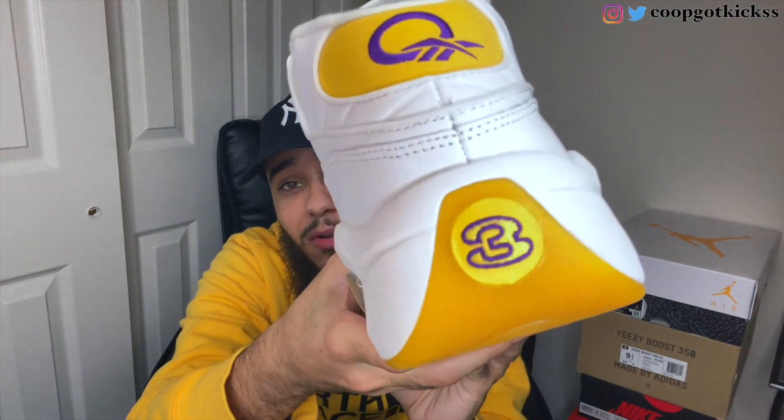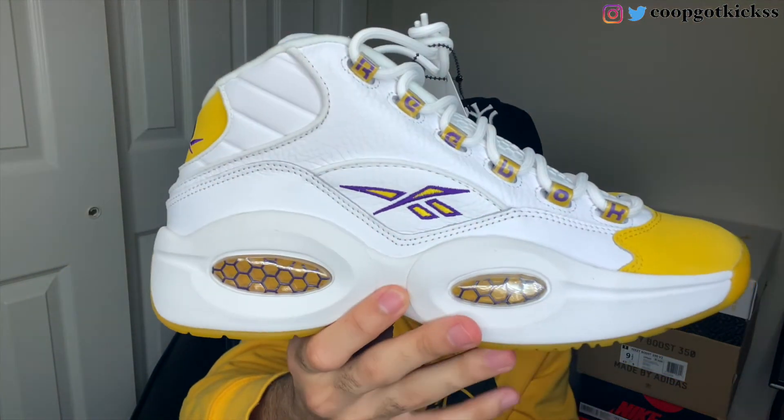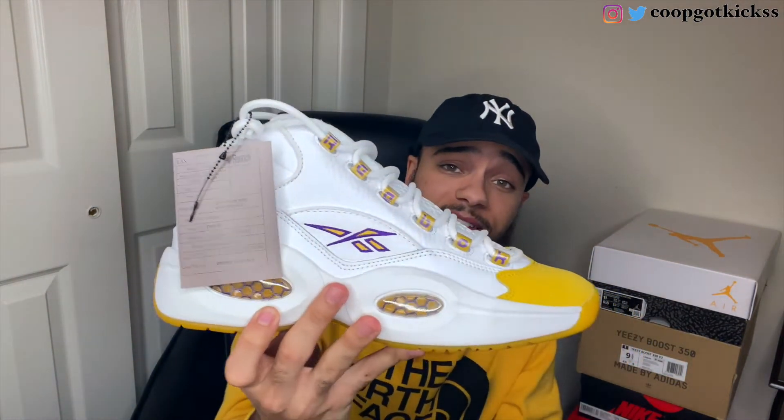On the back of the sneaker on the heel tab, we have the Reebok Question logo, stitched in purple — super nice, no complaints. The material is crazy, real soft. Something I wish we could have gotten on the back was the number eight instead of the number three, but Allen Iverson is a legend himself so you can never go wrong with the three on the back. You also have hexalite on the midsole — very thick cushioning on the bottom, so I'm curious to see how these feel on feet.